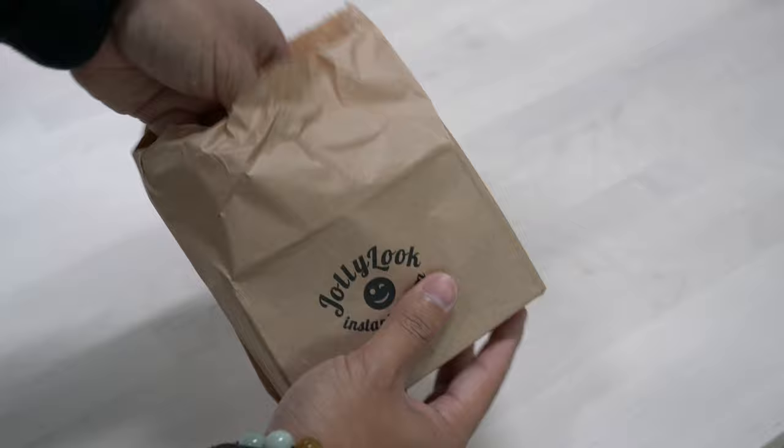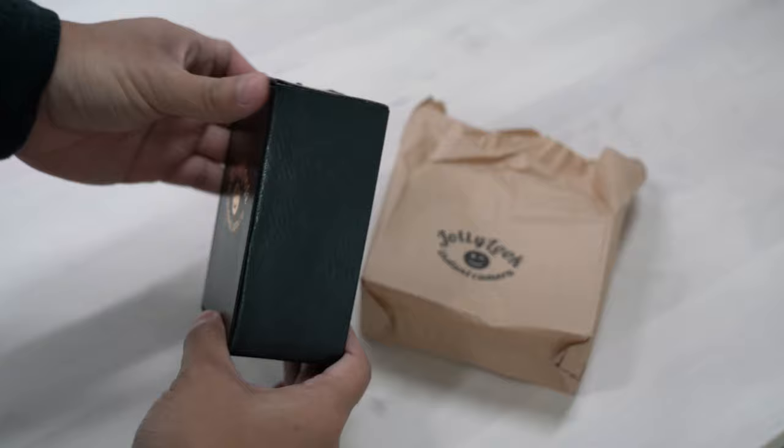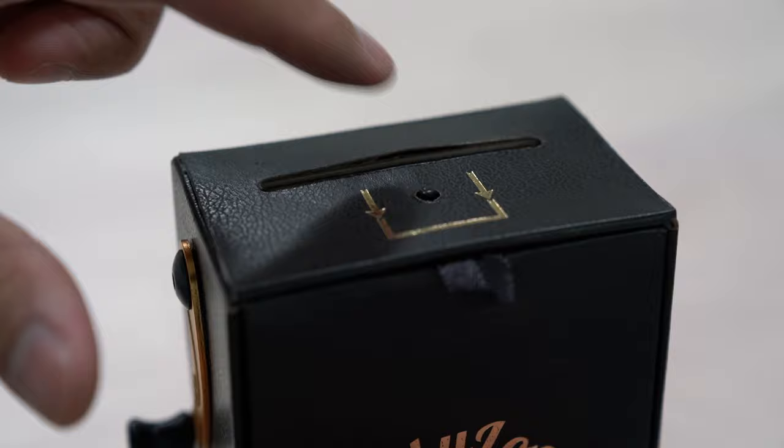Getting the Jolly Look in hand, it's apparent that it's made from a variety of different materials — things like cardboard, vinyl, wood, and metal. But it is largely cardboard wrapped in what I assume is a type of leather-wrapped vinyl. My first issue with construction is that it seems like everything is glued together, and some of the surfaces were already separating upon unboxing. The glue is just not holding up. I looked past this and actually tried to use the camera, and this is where the issues really snowballed.